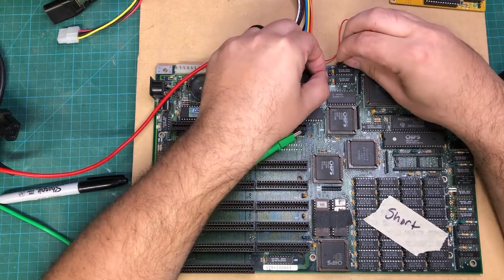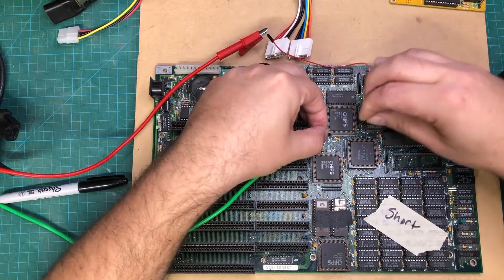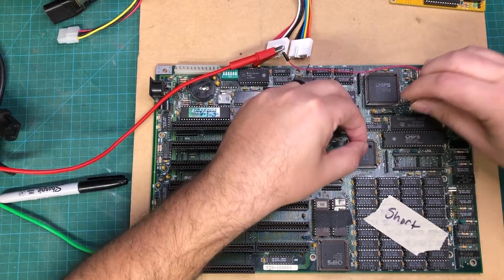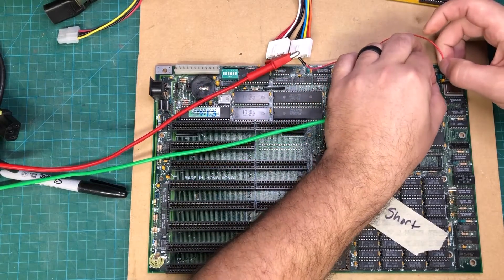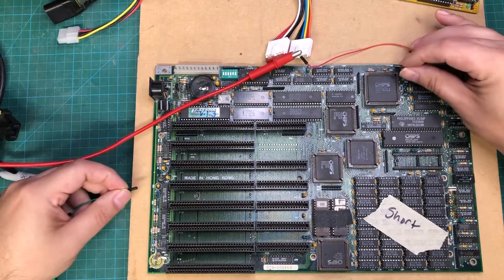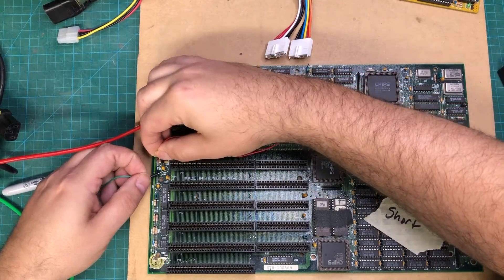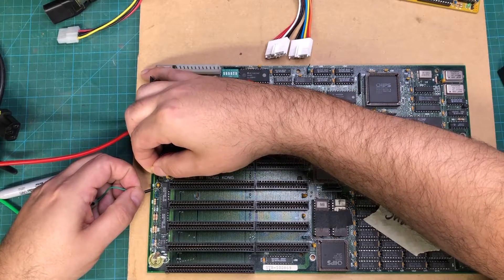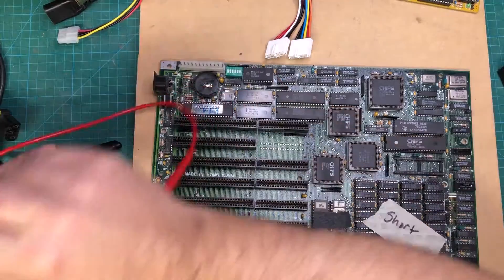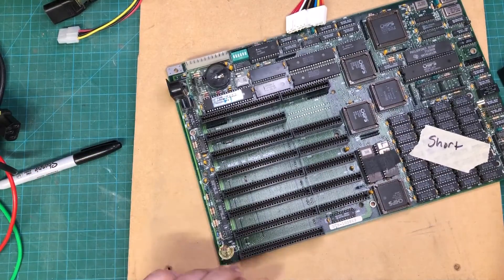What I've found is that this method allows me to go around the board and just stick it in tiny areas without scratching or damaging anything. These things are relatively soft. I just come around here capacitor by capacitor looking for it, and I've actually already found it — so over on this side it's one of these two.